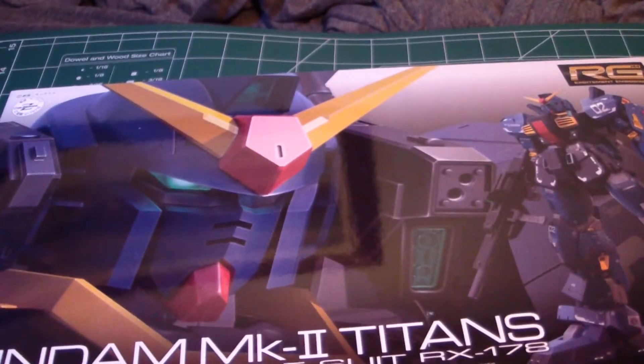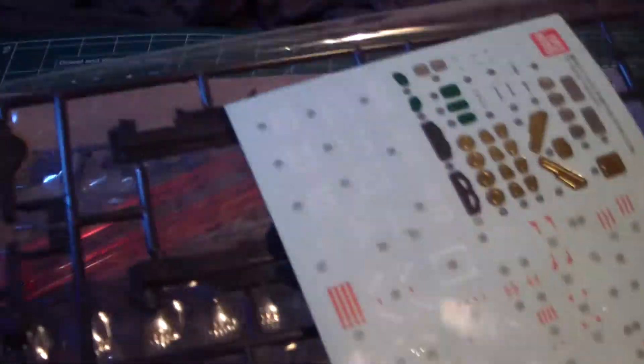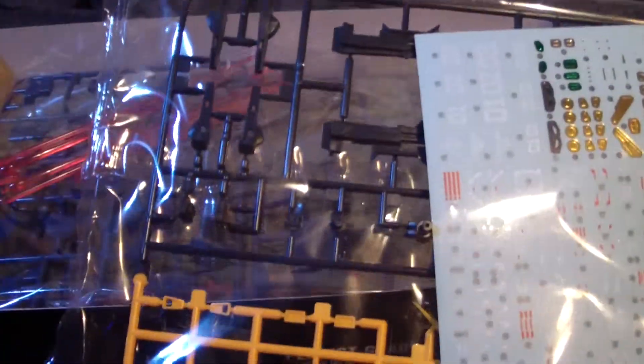As we unbox this, the first plate we see is a nice yellow and black — the weapons and frame parts look really nice. Then we get onto the D1 plate which is all a dark blue, probably like navy blue. It looks darker than it is on camera, but it looks really nice.